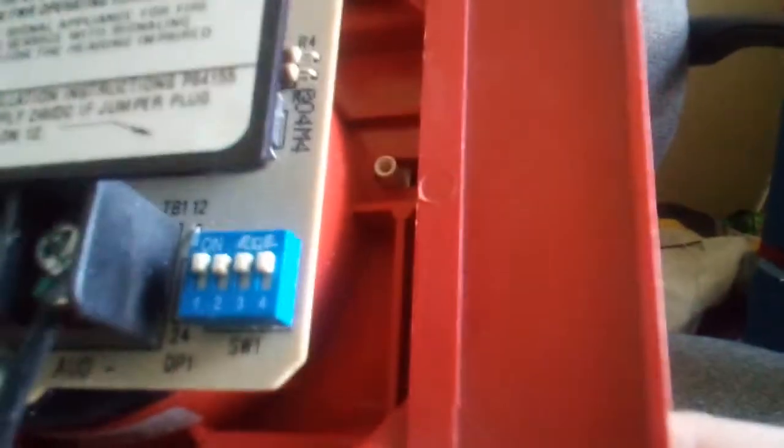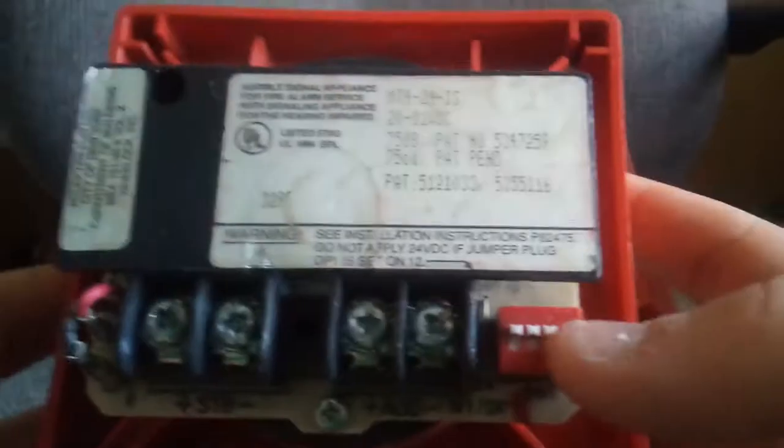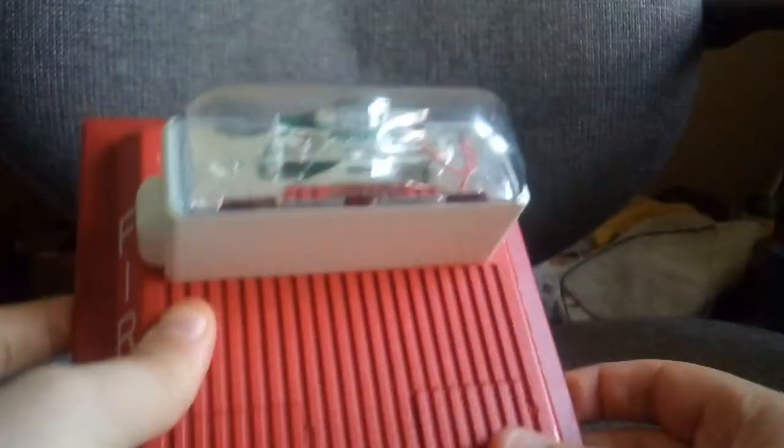On this one, the little tone disk switch is blue, as you can see. You can see your model label there — MT-24 MCW. And over here you can see that little switch — that is the Candela switch, so you can switch your Candela setting. I'm not going to do that because I'm leaving it at 110.